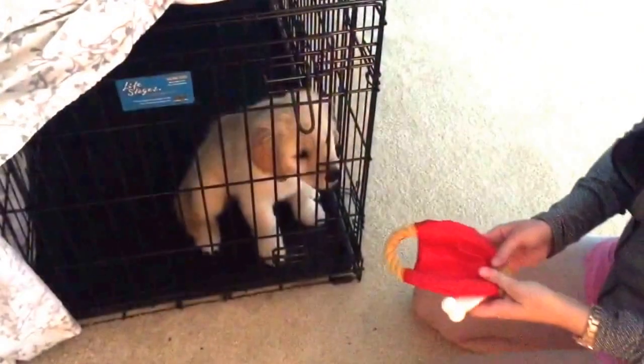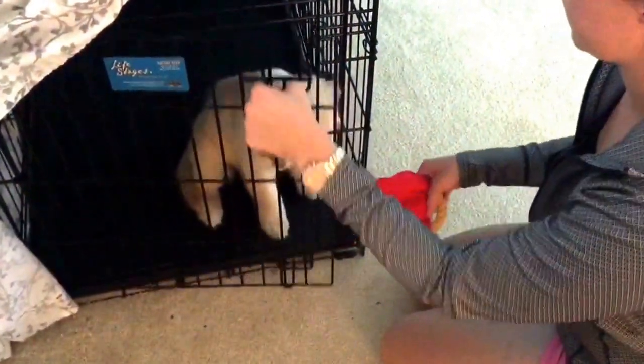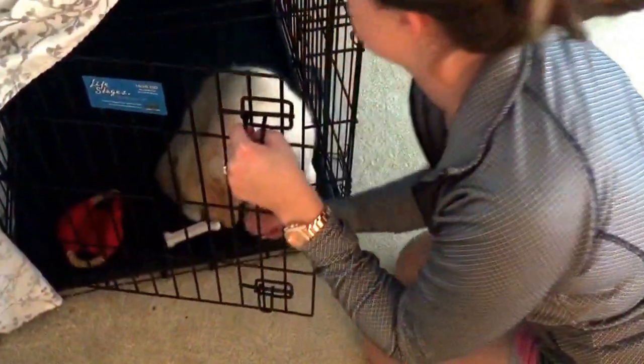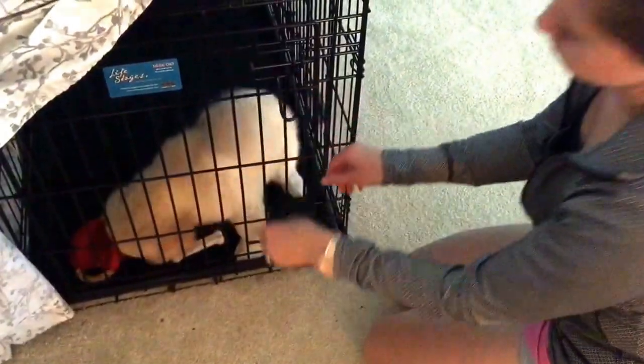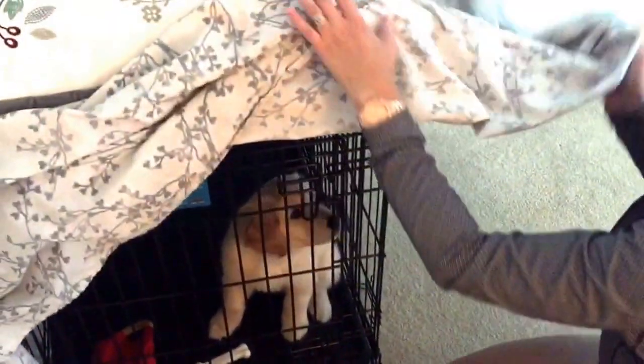We praise her like crazy and shut the door. Don't forget to give her something to do in there — usually a bone and a toy of some kind will be sufficient. Close the crate, cover the crate, and you have successfully put your puppy to bed.